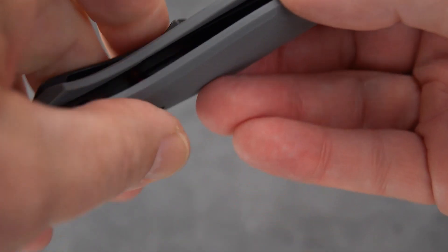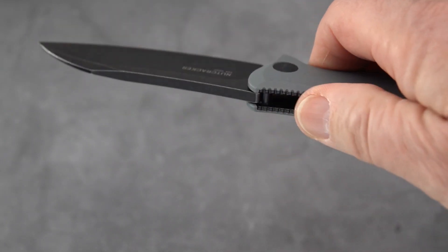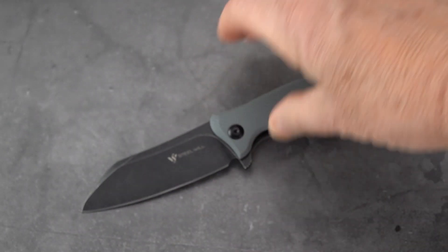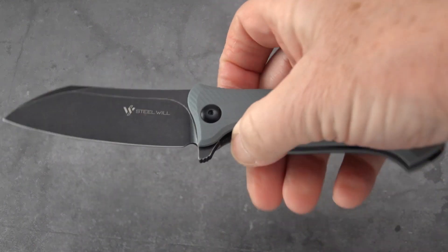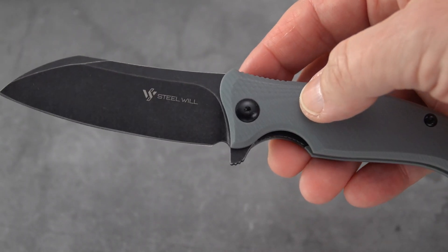Looking on the inside, there's no skeletonizing whatsoever — could probably be a lighter knife if they bothered to do that. At an MSRP of $129.99, Blade HQ is charging $110.50. This came to me from White Mountain Knives, so thank you Justin. Remember you can get 10% off by using the discount code OLDSWORD.